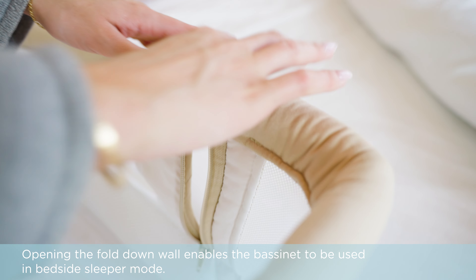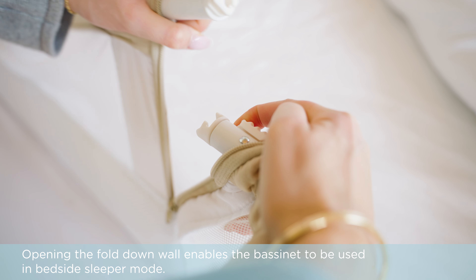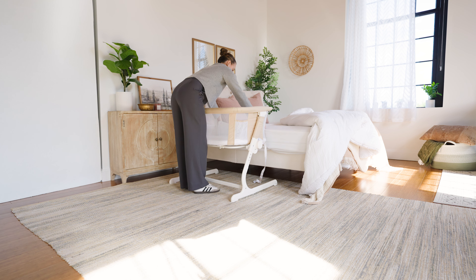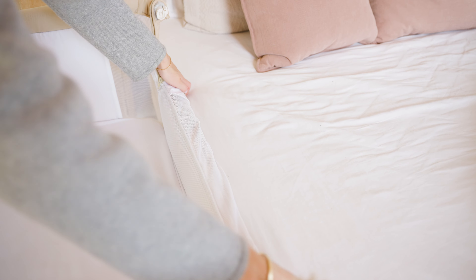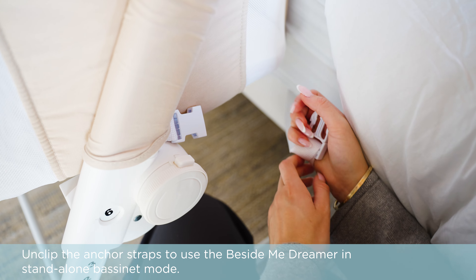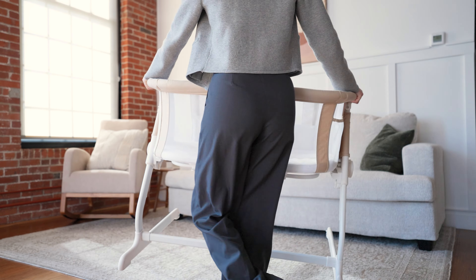Opening the fold-down wall enables the bassinet to be used in the bedside sleeper mode. Unclip the anchor straps to use the Beside Me Dreamer in stand-alone bassinet mode.